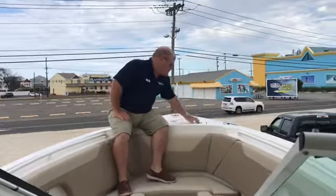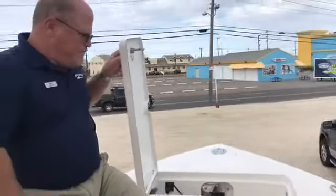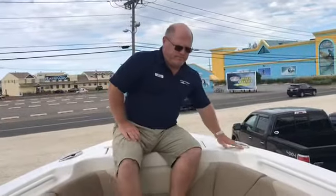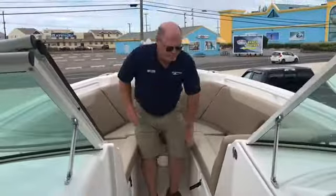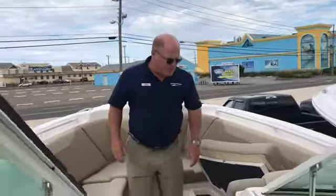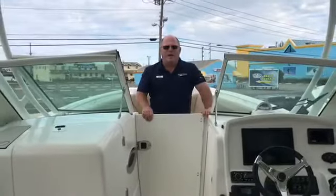Here we are at the bow of the Southfish 275 Dual Consul. We have an AccuLocker with windlass, bow cleats, forward seating, matching storage both port and starboard, forward in-floor storage, and a windgate.